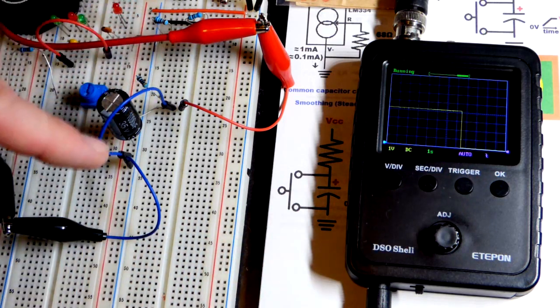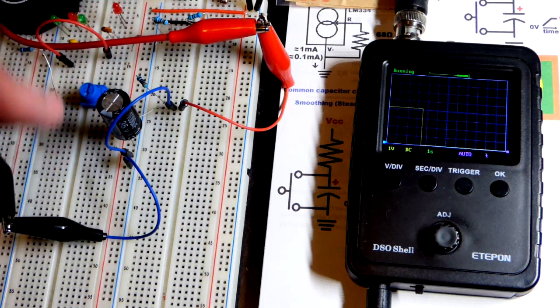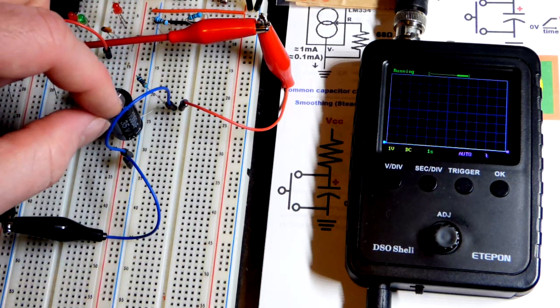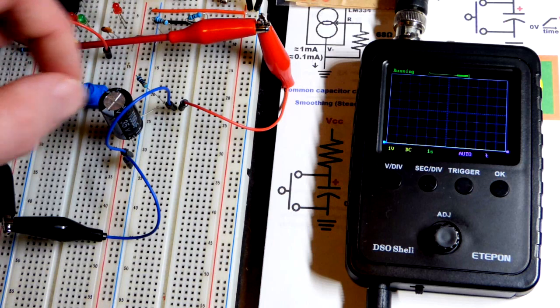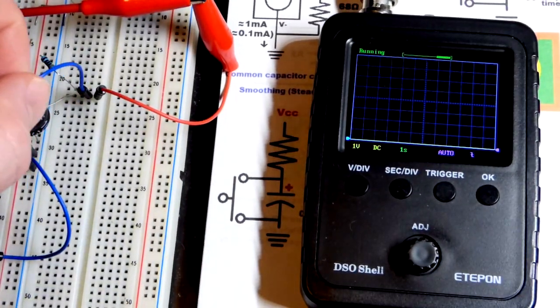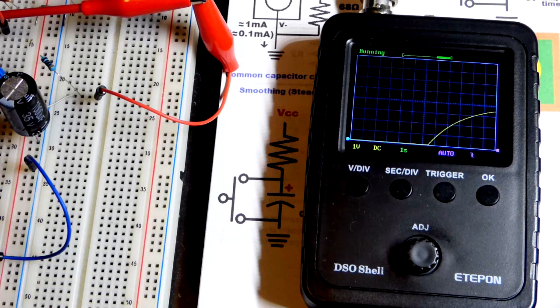We will discharge the capacitor — it discharges instantly because we have a short circuit. So you don't have to worry about charge and discharge times when you short circuit it. You do have to worry about high current though, especially with larger values. With supercapacitors, you don't want to short circuit at all unless they internally reduce current. Now we're going to yank this and you see the curve is a whole lot less dramatic.